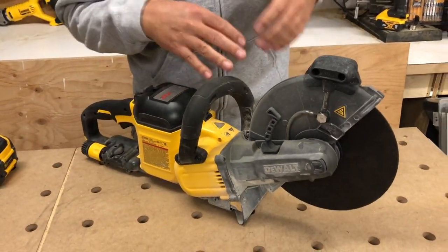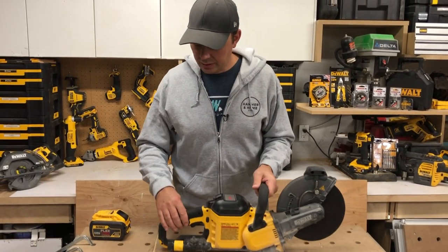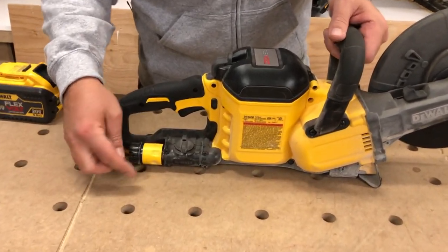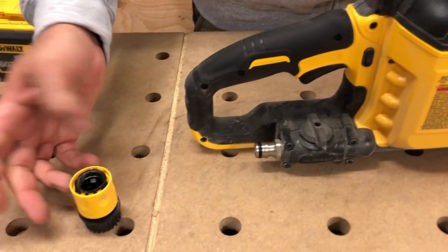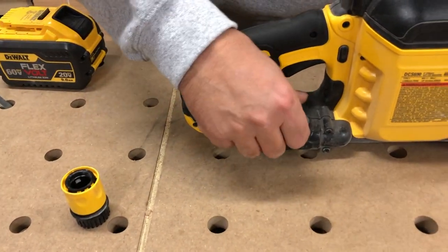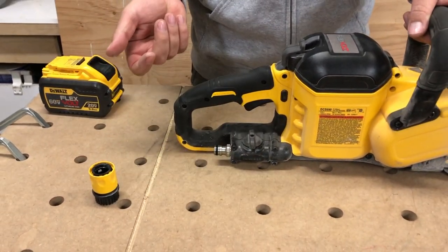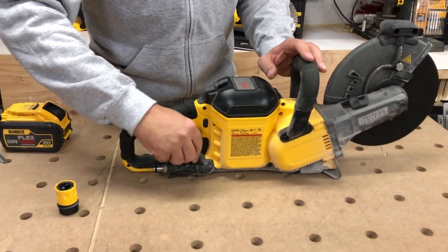I'll run through some of the other specs too, even though we're not going to be using them. You can hook this up to water if you're cutting concrete and it's got the quick connect hose right here. This just clips off like that so you can leave that on your hose and just snap it on. Then we've got an on-off lever here to turn on and off the water on the unit, so you can leave your hose running but control it here.